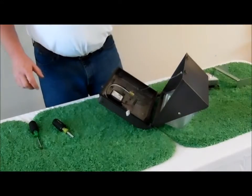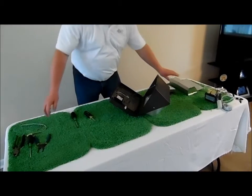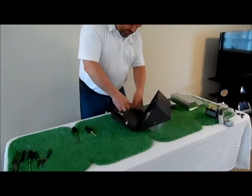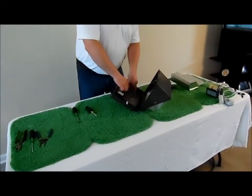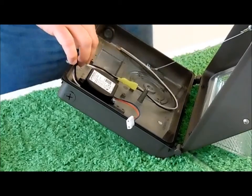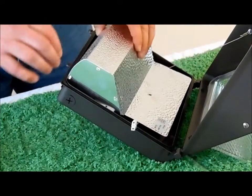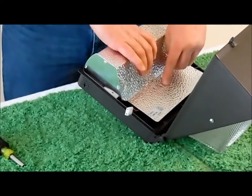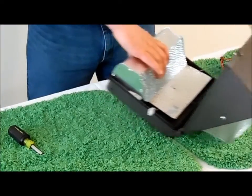The next step is to put the reflector on. Before we put the reflector on, you have to hook up the power. Using the quick disconnect, put it right in and run your power out of the fixture. Bring your reflector shield over, put it in place, and make sure that it lines up appropriately.